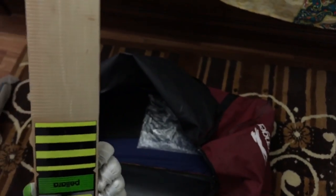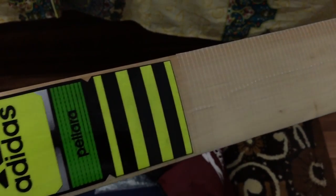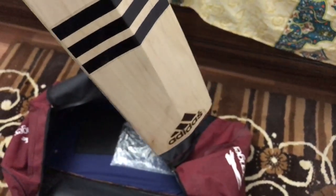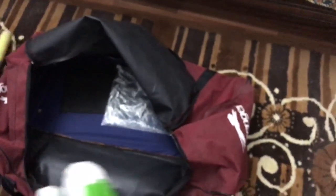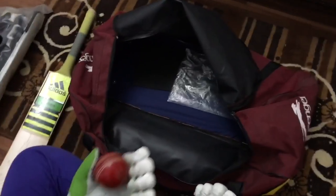And then the main thing — the bat! It's by Adidas Pilara, yellow and black color. As you can see, it's a very beautiful and amazing cricket bat. And there's something else — a cricket ball!